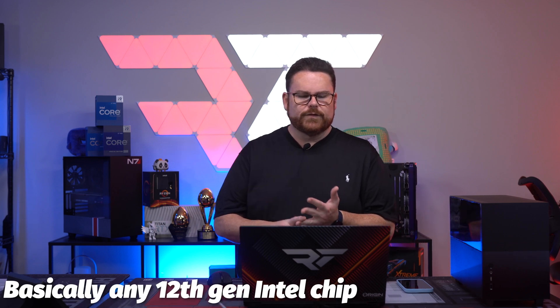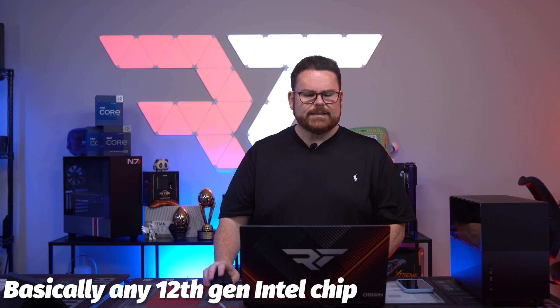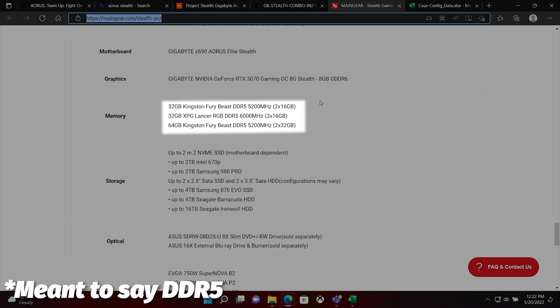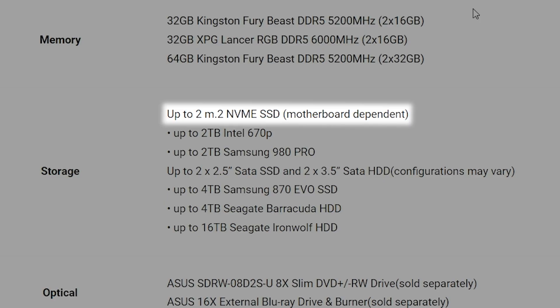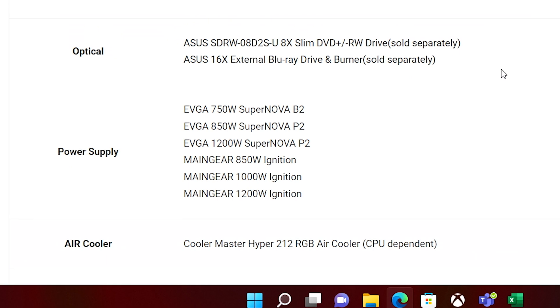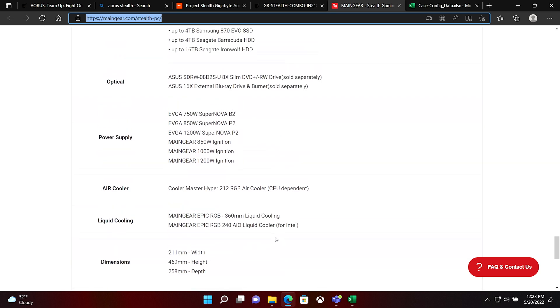For CPU you can do a 12400F, 12600K, 12700K, 12900K, or even a 12900KS. You have the option on the site of getting 32 gigs or up to 64 gigs of DDR4. It looks like there are two NVMe slots, they're allowing you to use an optical drive, and the least powerful PSU they're giving you is a 750-watt EVGA Supernova. Then you can go up to a 1200-watt EVGA Supernova or MainGear's Ignition PSU. Cooling options include 240mm or 360mm AIO, or the Hyper 212 air cooler.